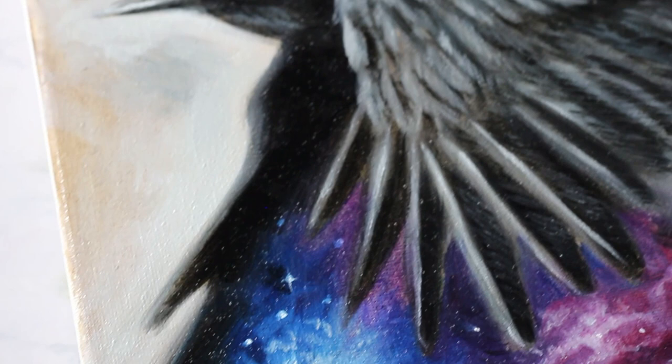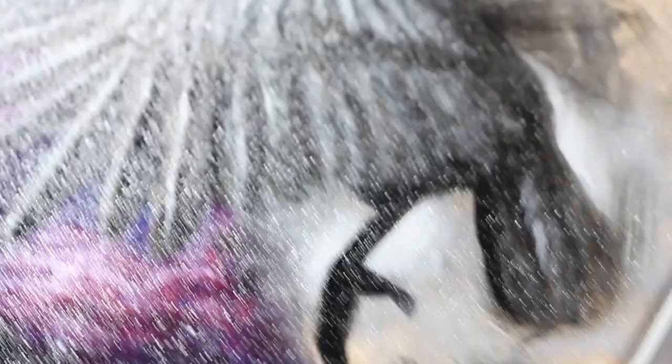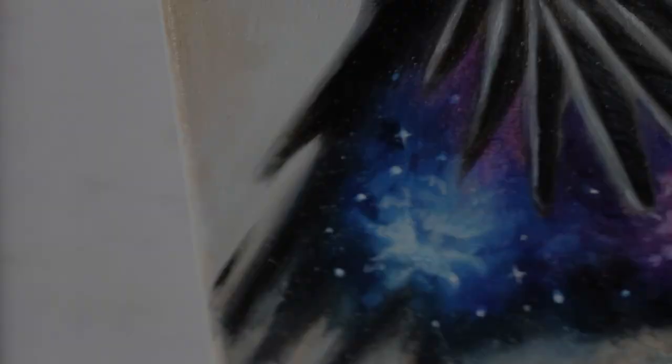Just putting in a couple of last-minute stars to finish it off, and we are done. I'm super happy with the way this turned out — it was so much fun, and I can't wait to do something else like this. I've got tons of other videos with cool paintings and art-related discussions, so if you want to keep hearing about what it's like to be a full-time artist, check out the rest of my channel. Thank you so much for watching and I will see you in the next video.